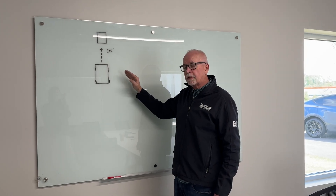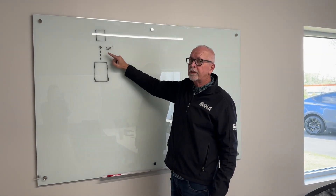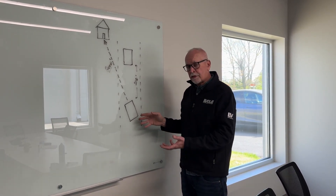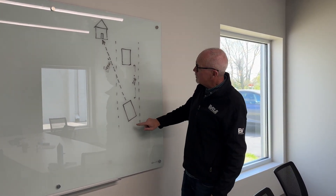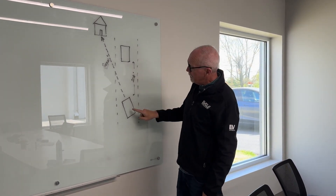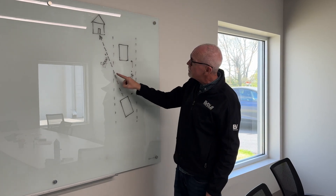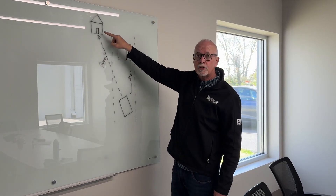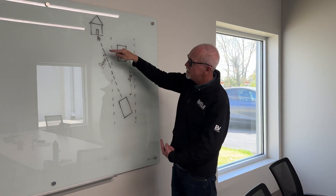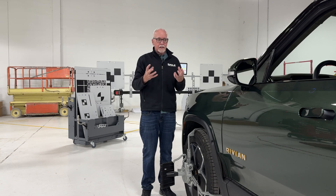A vehicle with a proper thrust angle goes straight and points straight. Here we have an example — a little exaggerated — of a vehicle with a bad wheel alignment, a thrust angle problem. Two vehicles are behind each other, the distance between them is 100 feet. But because of this dog tracking thrust angle problem, the front of the vehicle is actually pointing at a house 2,000 feet away. The system sees that object and measures the distance as 2,000 feet — potentially a very dangerous condition. This is critical on ADAS calibration.